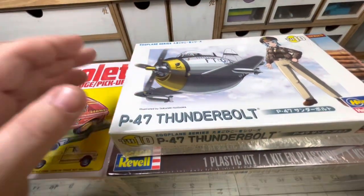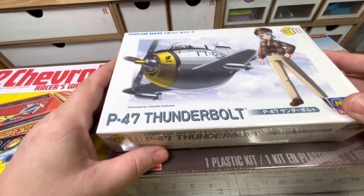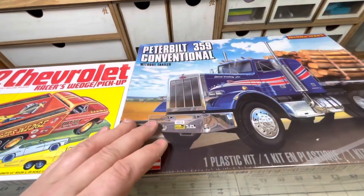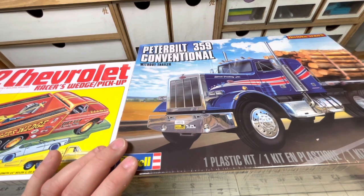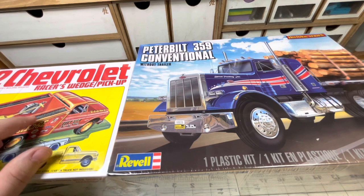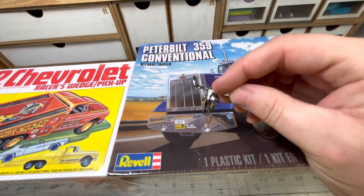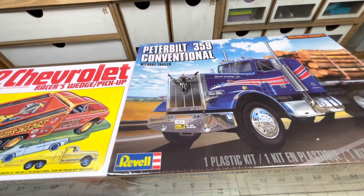After the Bandai group build, I want to get in on a couple more group builds. The first one is the Eggplane group build, and this is the kit I want to enter. I also want to enter Jeff's Big Rig group build this year, and I'm going to do this kit. I was thinking of taking the racer's wedge and putting it on the back of the big rig — I think that would look really cool. And I found this bull skull, and I'm going to put it on the grill. I think that's going to look really cool too. So stay tuned for that.